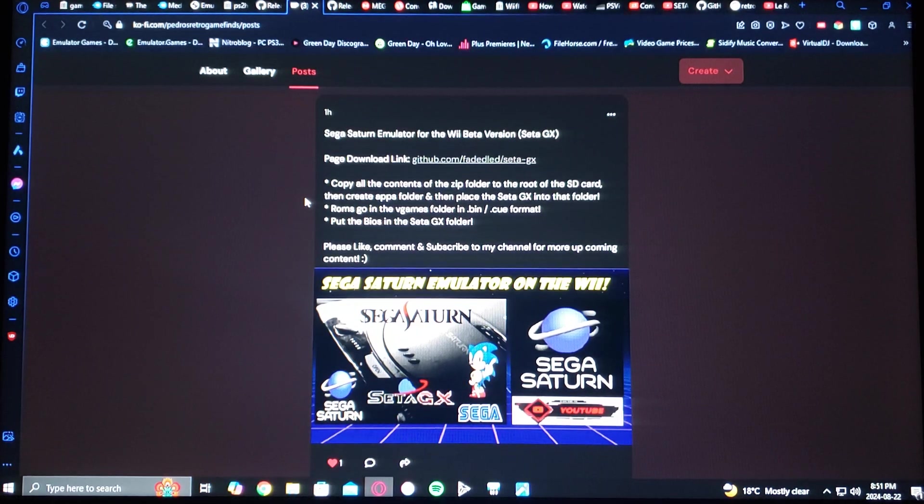The ROMs go in the vgames folder in .bin or .cue format, and then put the BIOS in the SataGX folder. The BIOS has to be the US region if that's the region you're in. I can't provide the BIOS files for you, so you're going to have to do a Google search.